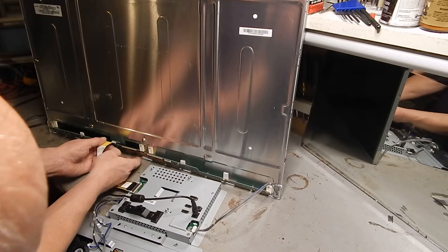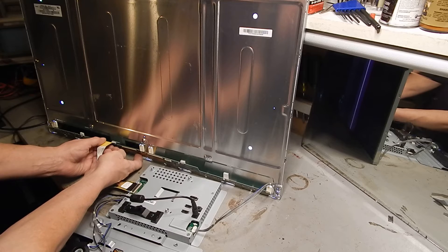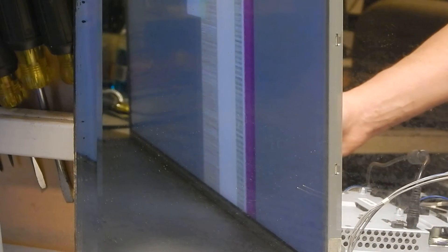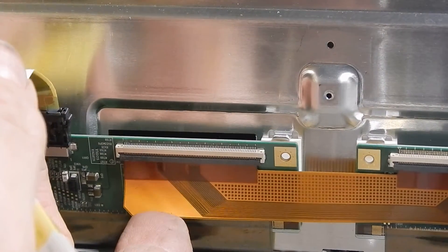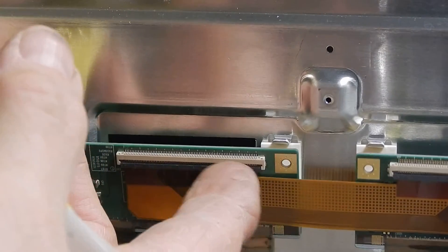It looks to me like this issue is associated with this connector. So you can see the bad part — now when I lift up, I'll turn on the menu, and when I lift up on this ribbon cable, there — lifting up on that ribbon cable seems to fix the issue. So what I'm doing when I fix the image is I'm simply lifting up on this ribbon cable, so I suspect that there's some problem along here.